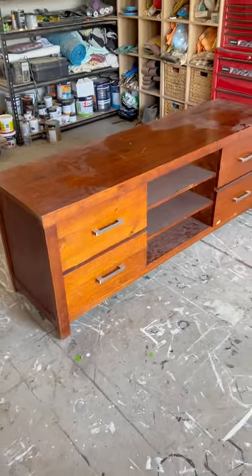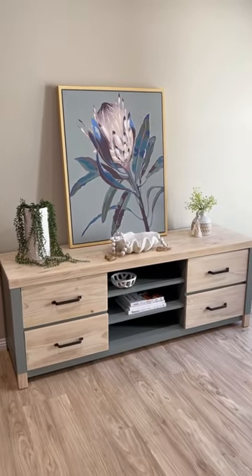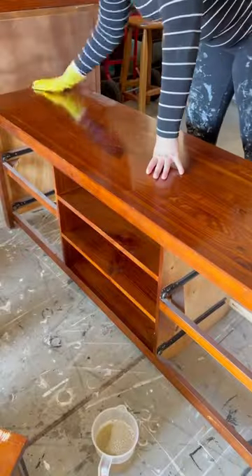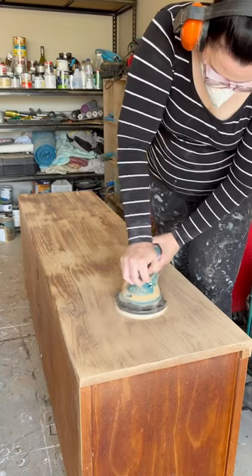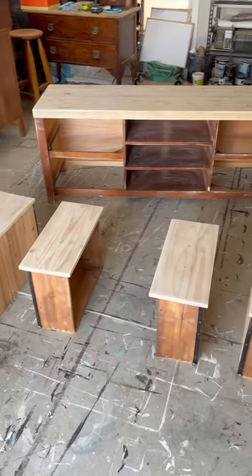Let's paint this TV unit and turn it into this. If you cringe when you hear the word painted furniture, switch off now. I started out with a deep clean and then got my sander out to reveal what's underneath. It always feels like opening a present to me, and this is what it looked like after it was sanded.